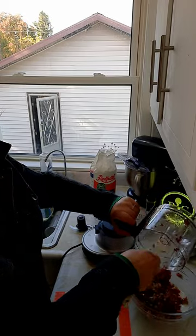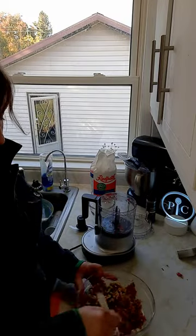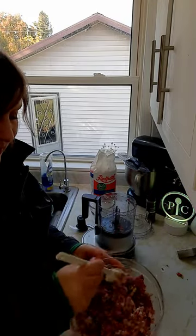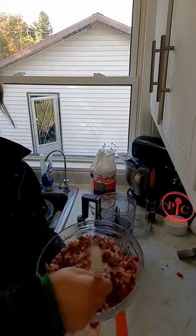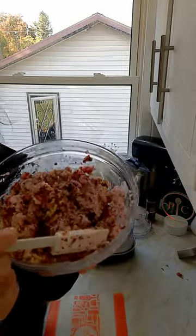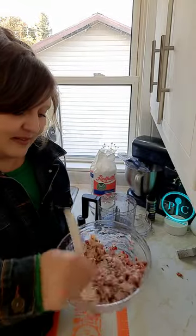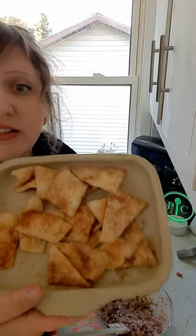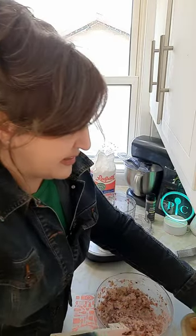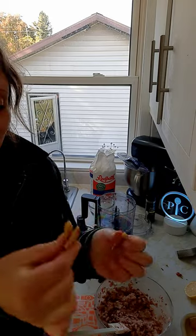Crazy how quick this comes together. We're adding the walnuts and going to mix that up. It's going to make this beautiful pink dip. Look how pretty — that is so pretty. We're going to try it. Let's get one of our microwaved homemade tortilla chips. Do you hear that? Crunchy, crispy, delicious.